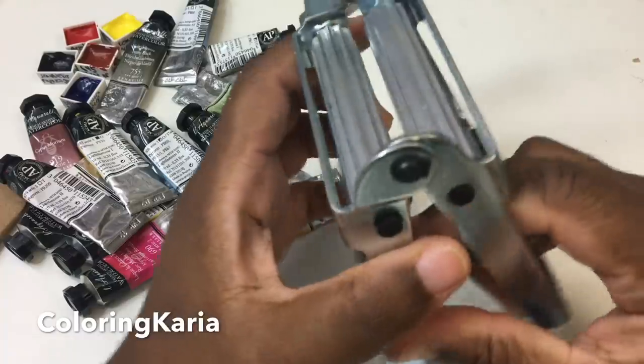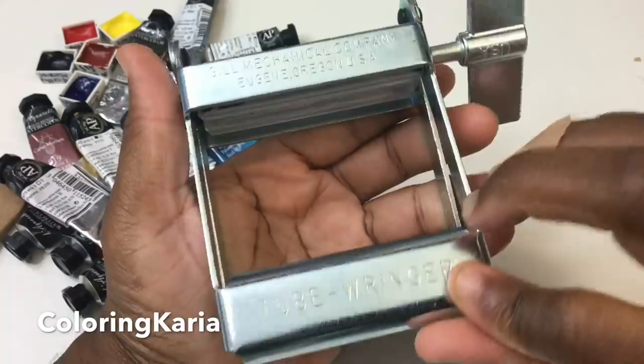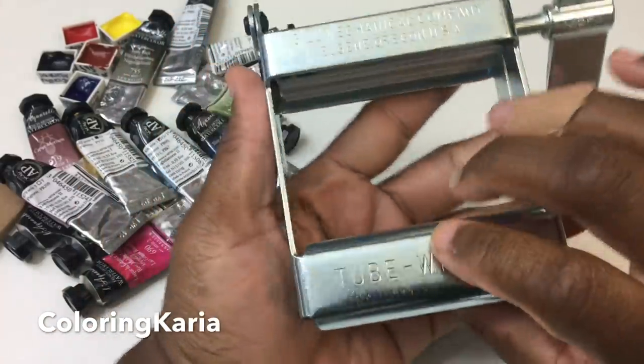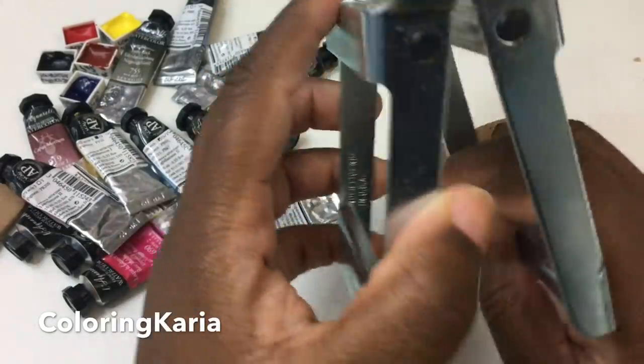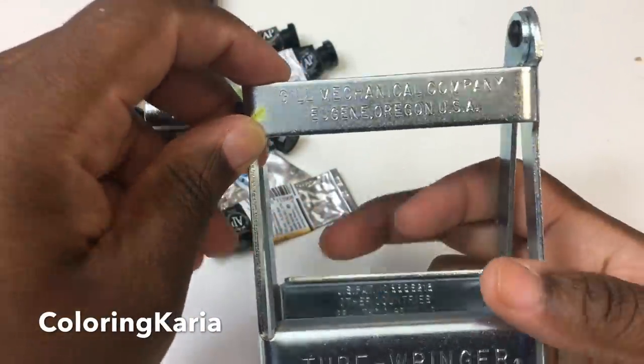I got this on Amazon.com and it was a little on the pricey side. I saw some going for like three or four bucks, but I ended up paying $18 for this. The reason I paid $18 is that it was all metal, and I just thought that it would last longer that way and give me fewer problems.